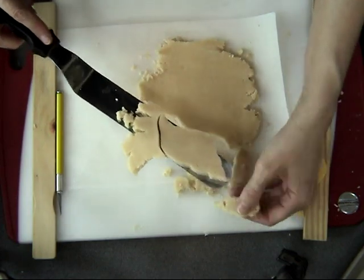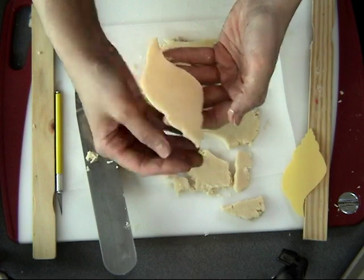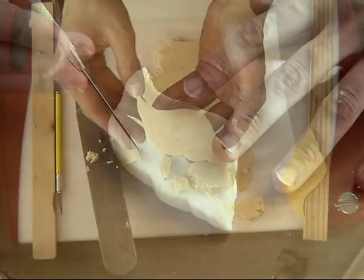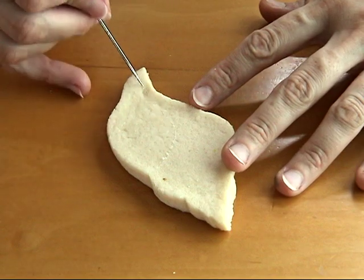Once you're done hand-cutting all the cookies, you can bake them as usual and then let them cool completely before decorating them. To decorate these, I'm going to use royal icing.